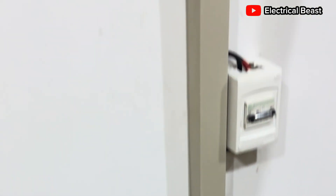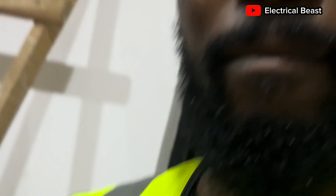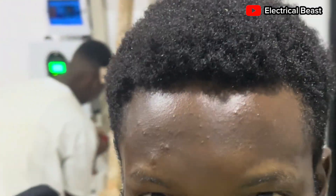This is the full installation. You can see how sharp and how nice it's looking. Right now this system is powering everything in this small store — the lights, everywhere is lit up because of solar.